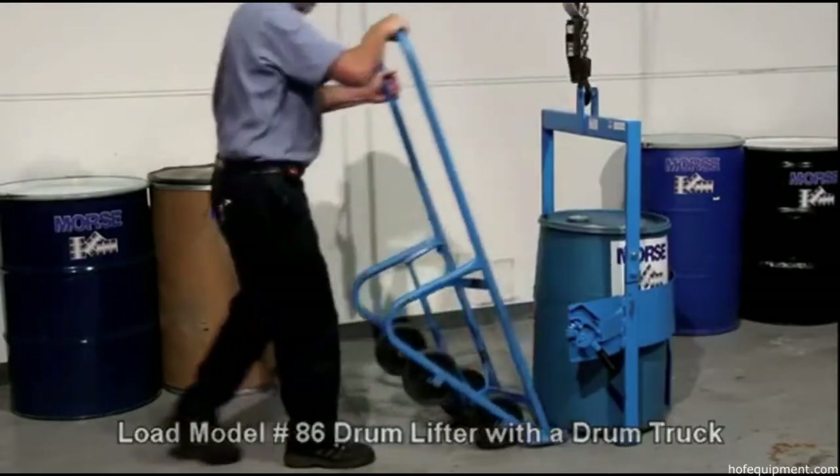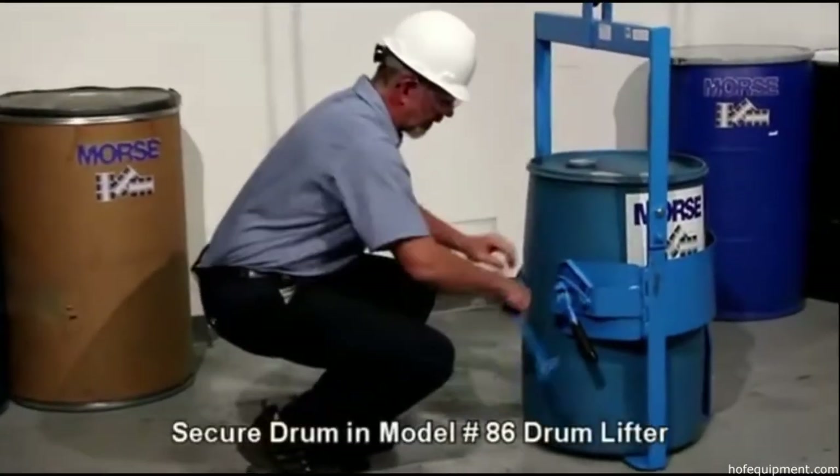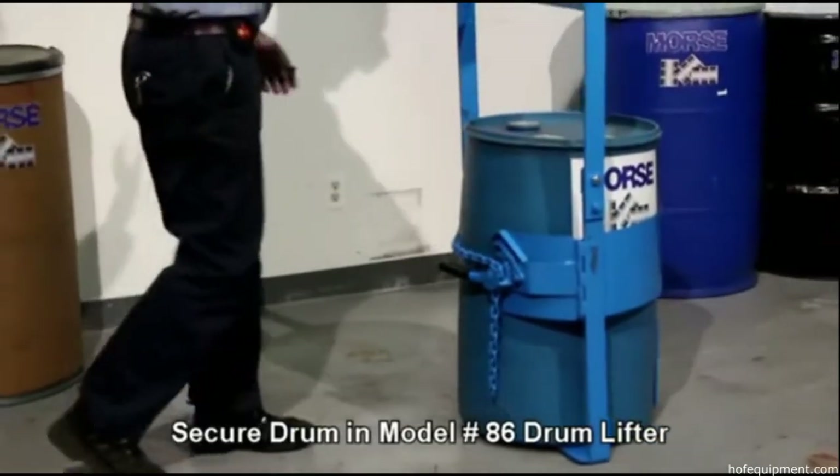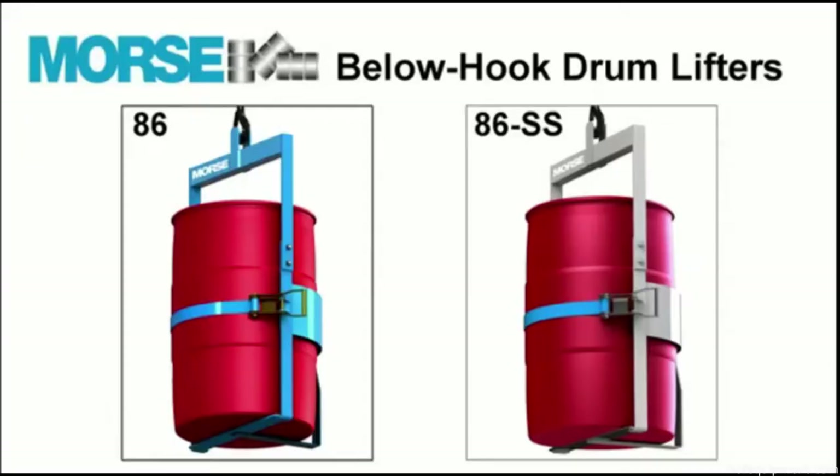Place a drum into the drum lifter with a drum truck. Secure it in the lifter and you're ready to go. For corrosion resistance or for clean environments, choose the stainless steel Model 86SS.